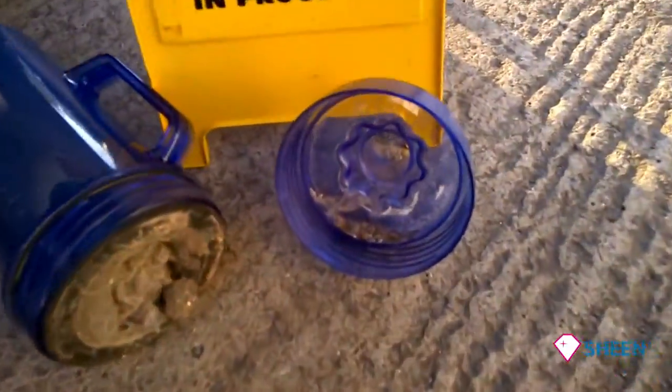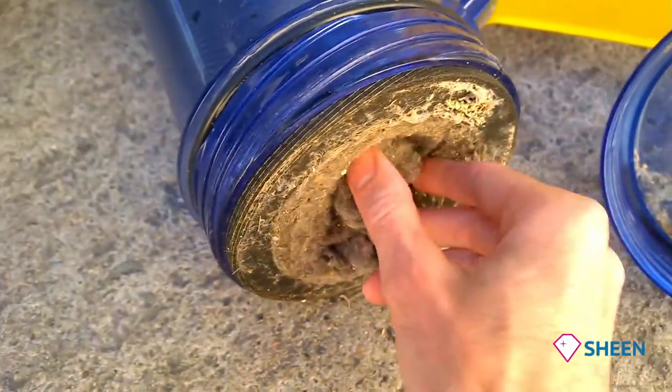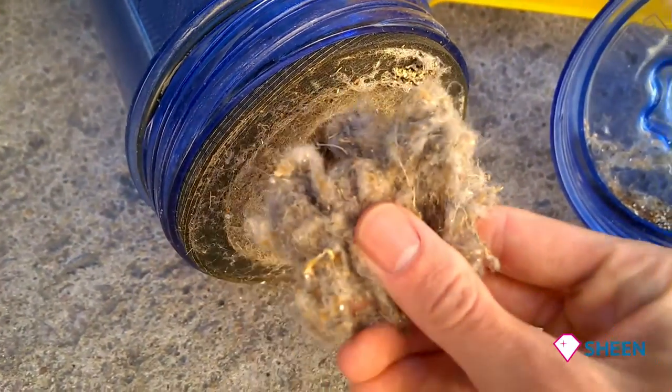We've just come back to the unit from a regular customer who has a carpet clean annually, and as you can see, a bit of grit that extracts out of the carpet and all this nasty fluff. Isn't that a little bit disgusting, eh?